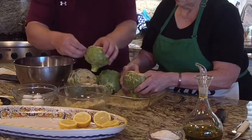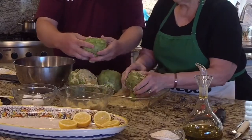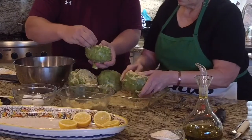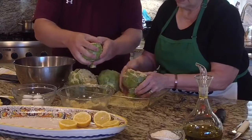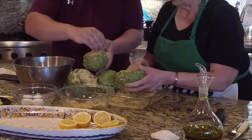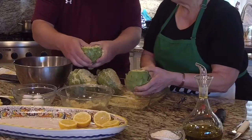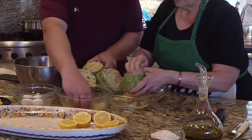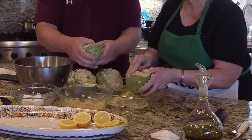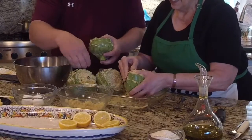How about some chopped-up pancetta? You could do that. When I'm stuffing meat I'll put pancetta and I've done that before. So here now we've stuffed an artichoke — we didn't put a whole lot in; really it's just a couple of handfuls. It's not taking as long as it normally does.